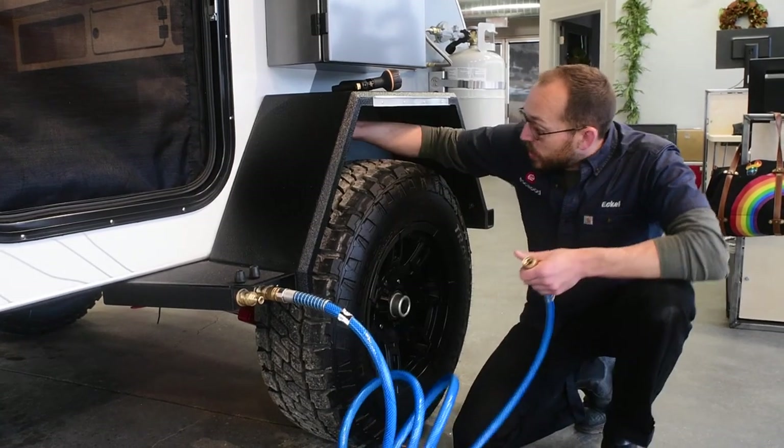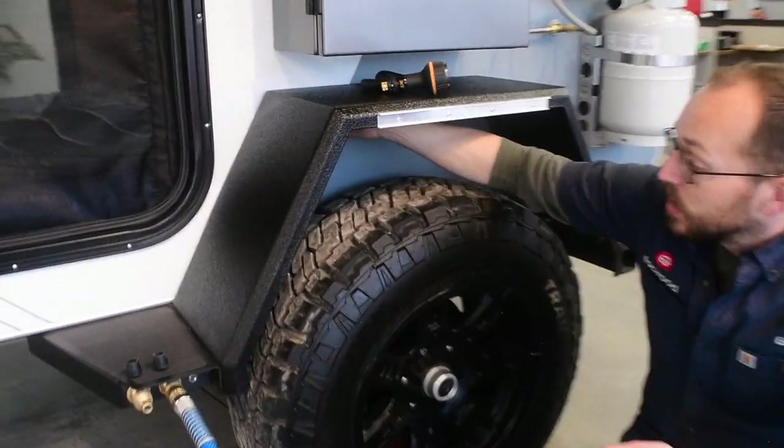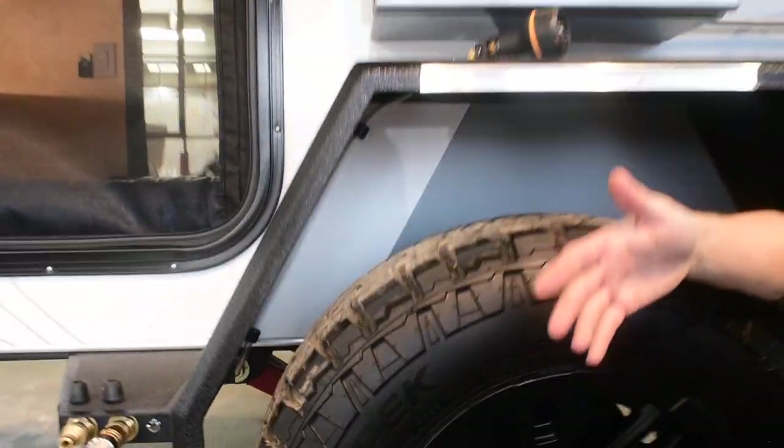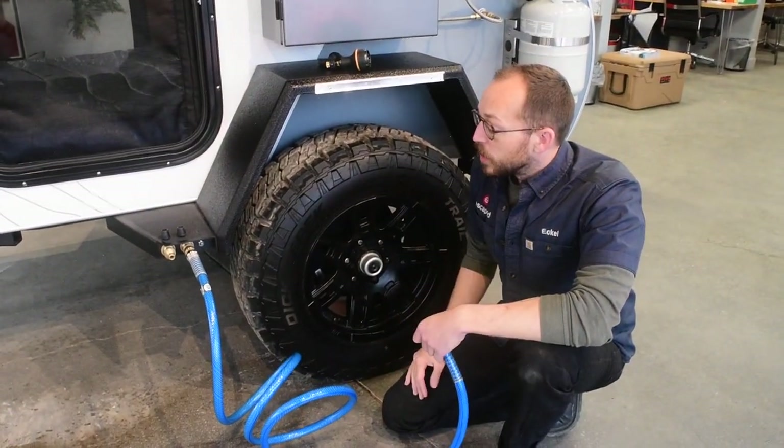There is an overflow valve under here — it's this clear tube underneath the fender. As soon as you hear that start to gurgle, that's showing you the tank is nearly full. As soon as it starts to spit, you can just shut off that valve and you're done — you have 21 gallons to use.